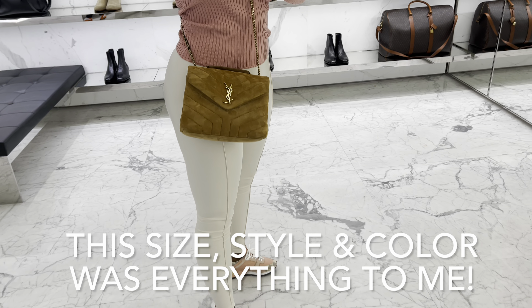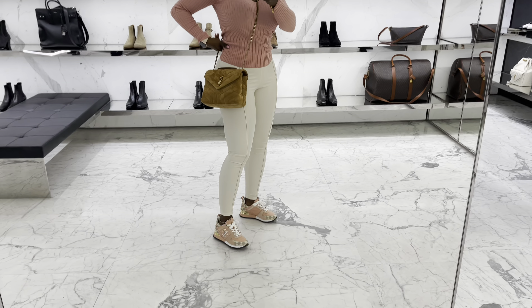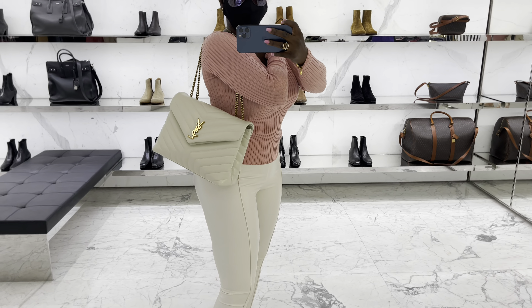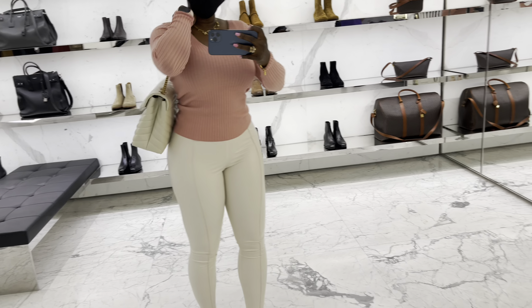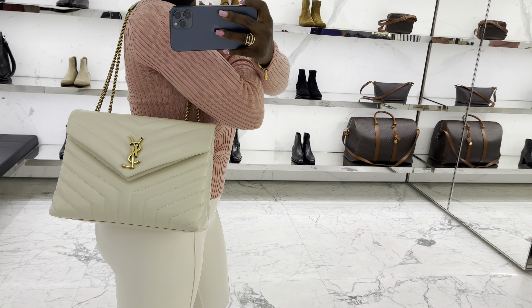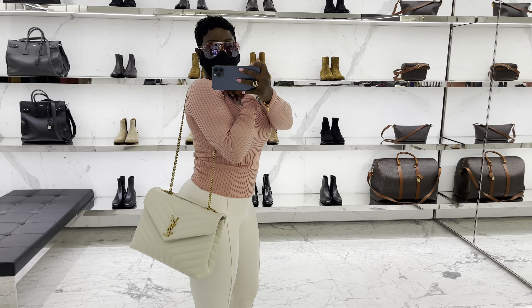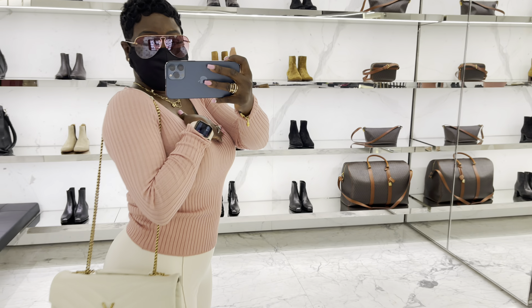This is the medium. The medium is very big — I like the small. But this is the medium. This is cute. And I just feel like I'm cheating on LV, but I'm all about trying something new for the new year.